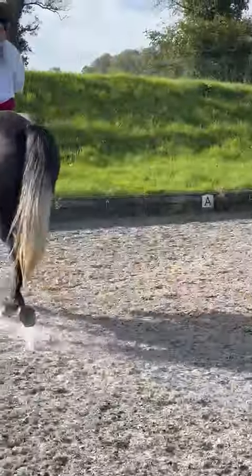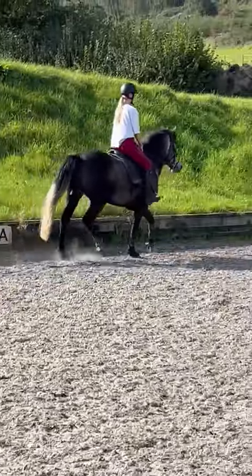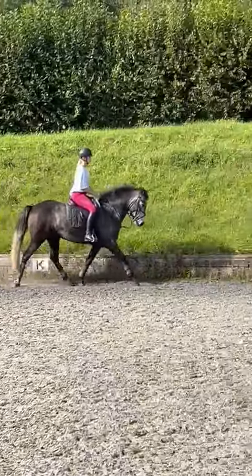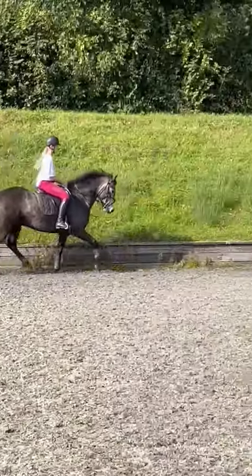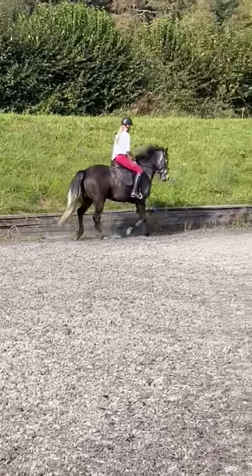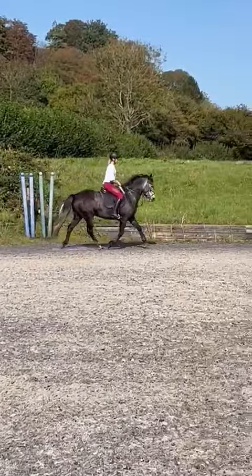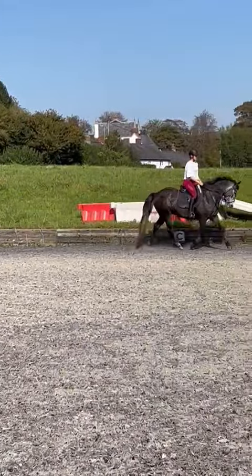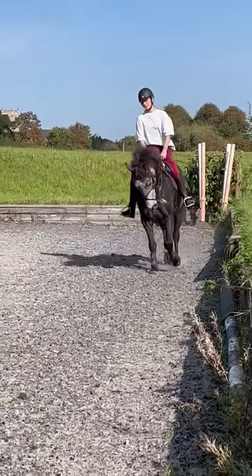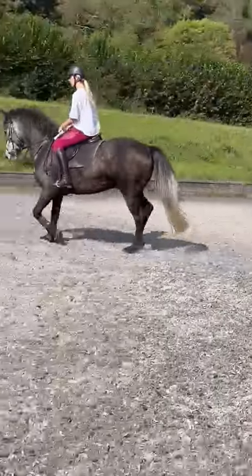Oh, don't go large. A bit more forward — do you think? I'd have it a little bit more forward. Yeah, that's a good starting point, that's better. And change the rein again, Hattie. That's it, keep your lower leg underneath you.